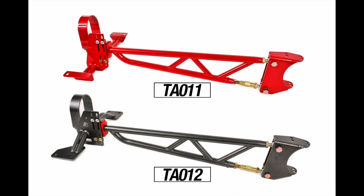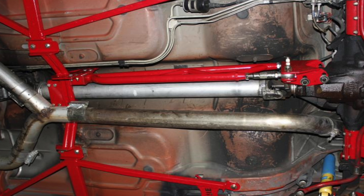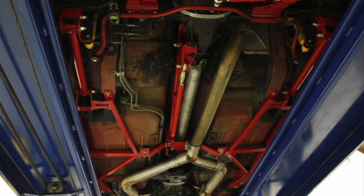BMR designed the TA011 and TA012 tunnel mount torque arms, like all BMR torque arms, to not only improve handling and reduce wheel hop, but also add strength and adjustability to the 4th Gen chassis. Mounting the torque arm to the transmission tunnel instead of the tail shaft is ideal for high horsepower applications. The tunnel mount design removes the load from the transmission, which can cause tail shaft damage, and instead puts the load directly into the chassis.